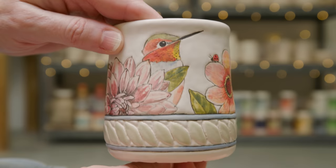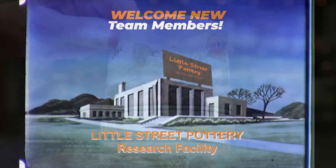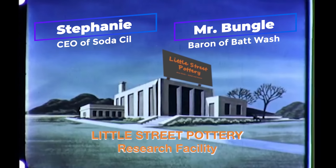Using that reversed way to decorate my cups helped me to think outside the box from the way I usually approach my work. I hope to do more of these thinking from the bottom up. Thanks to the newest members of our Little Street Pottery Research Facility Team. If you'd like to join the team and earn a title, click on the Super Thanks button or the link to buy me a coffee. It also really helps us out if you hit that like button and subscribe to our channel. See you next time in the studio!